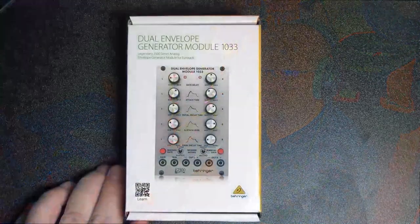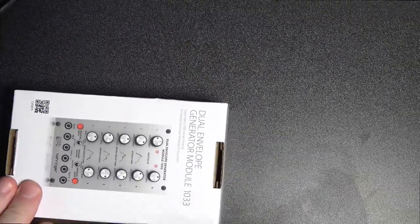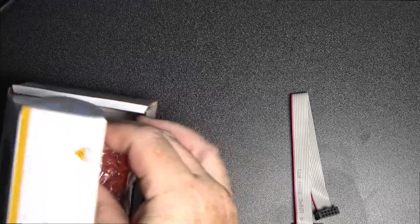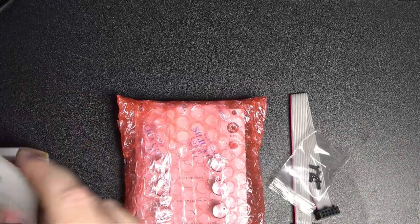I also got another module today alongside the 110. This one belongs to the 2500 ARP series — it's the dual envelope generator module called the 1033. It's very similar to the 1003 that I've got before, and I'm wondering what the difference between the two is. I don't know if I'm going to need it, but I thought I'd get it anyway because these modules are so inexpensive. I just love filling up my Eurorack with cool things, and I'm definitely going to be checking out that little user guide.